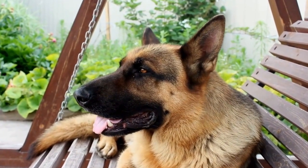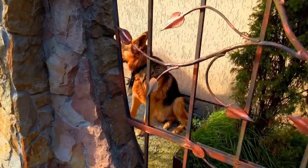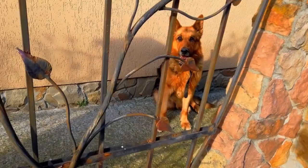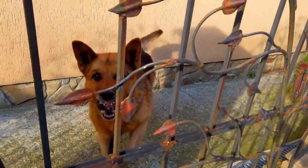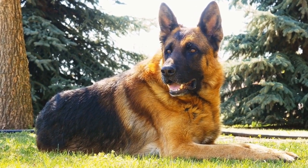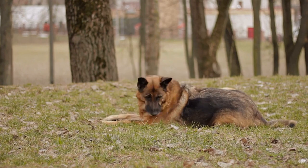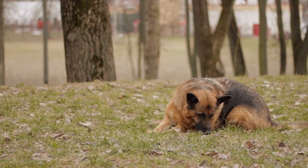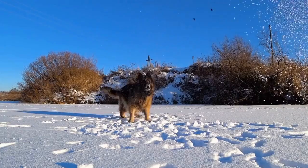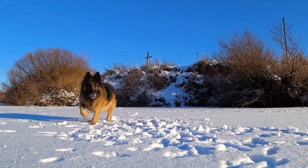German Shepherd Essential Gear: Must-Haves for GSD Owners. As a proud owner of a German Shepherd dog, you already know how intelligent, loyal, and protective these canines can be. But along with their exceptional qualities comes the responsibility of taking care of your furry friend. One crucial aspect of being a responsible GSD owner is having the right gear to keep your pup safe, healthy, and happy. In this video, we will discuss the essential gear items that every GSD owner should have.